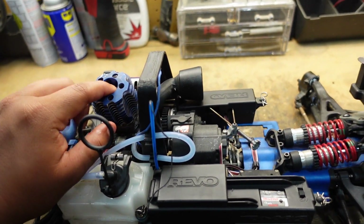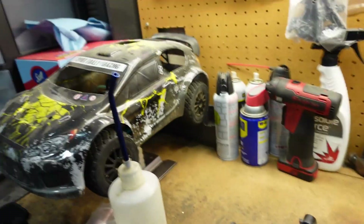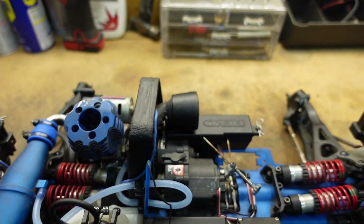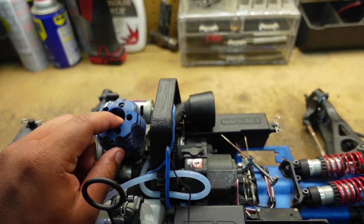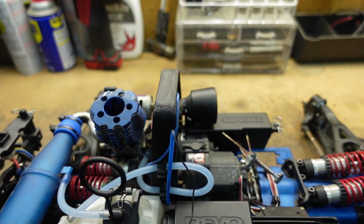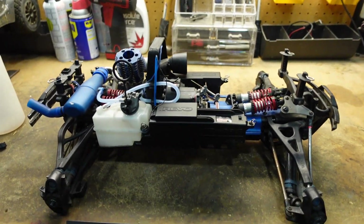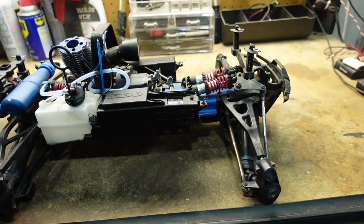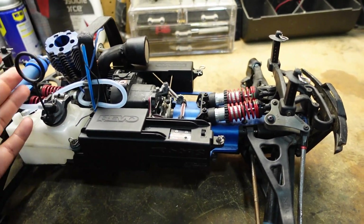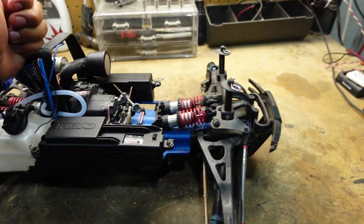Besides the basic replacement stuff, I want to put a new engine in — I want to take this 3.3 out. I'll see if it works first, and even if it does I'm still going to replace it. I'll probably throw a bigger engine in there. I also want to supercharge it — RB Innovation still makes superchargers for these nitro engines, so I'm gonna see if I can get a hold of one. I want to make this Revo a street build: put big on-road tires on it, make it look like an actual street truck, and just make it go really fast on road. I want to see how fast we can get it with the bigger engine and the supercharger.